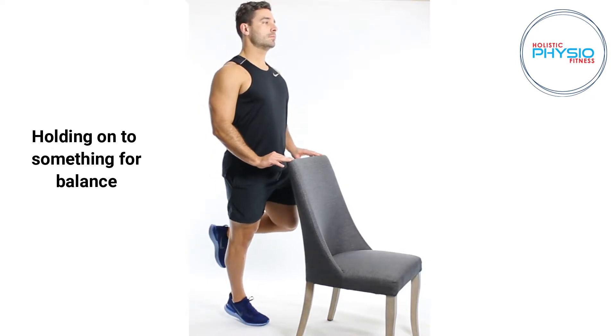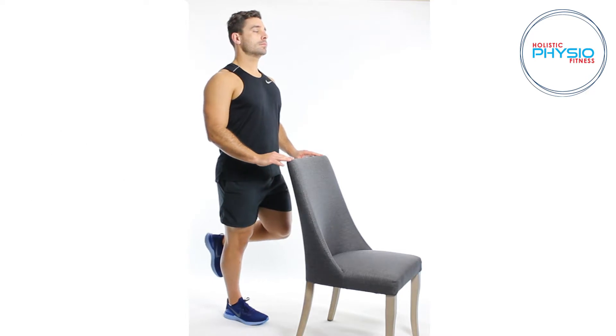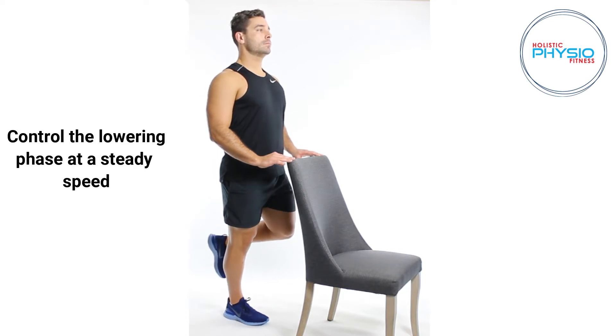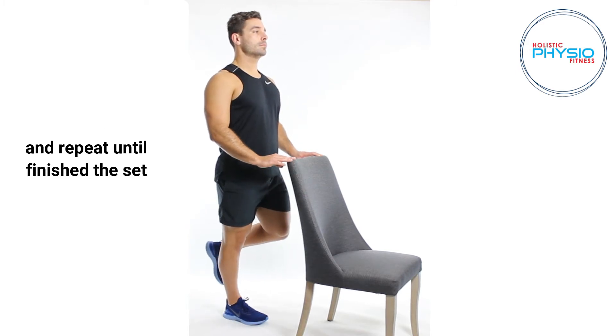Holding on to something for balance, push through the ball of your foot to raise the heel as high as you can. The higher you go, the more effective the exercise will be. Control the lowering phase at a steady speed and repeat until finished the set.